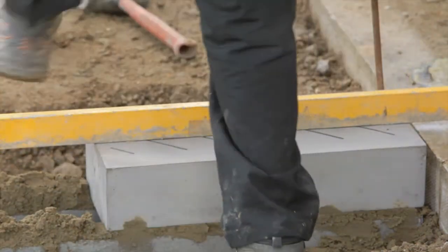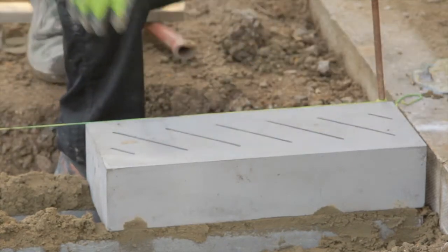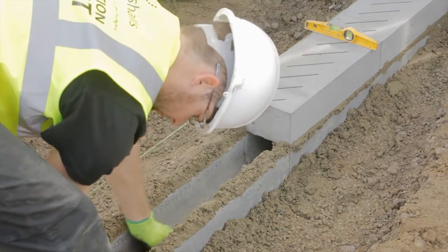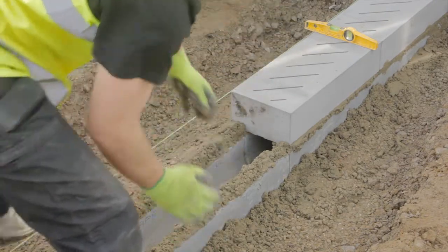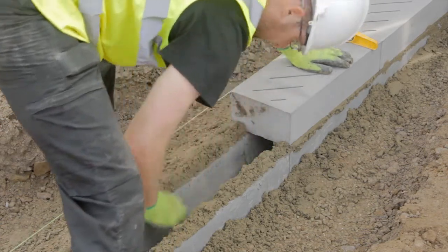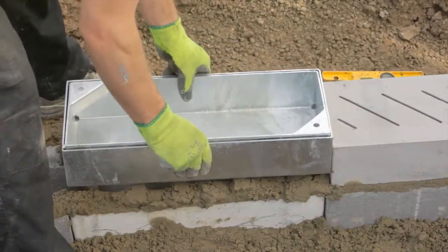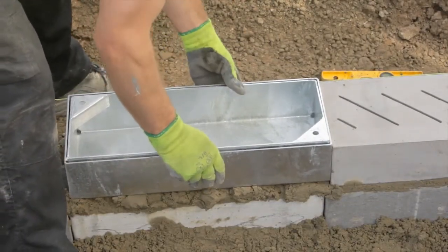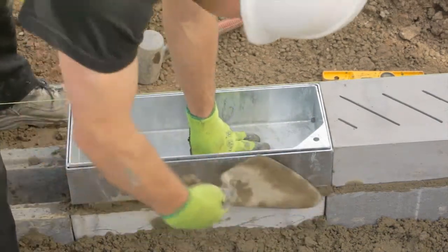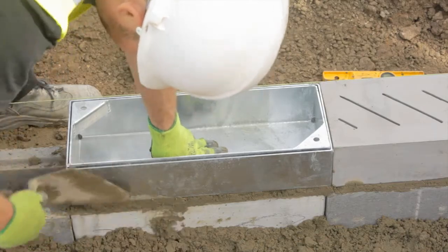Any unit deviating by more than 3mm in 3m from line and level should be made good by lifting and relaying. The joints between adjacent top units are dry and units should be laid hand tight to achieve either a 6mm or 12mm opening as detailed on the drawing. Where cutting is necessary, one or two units shall be cut so that no single unit is less than 200mm in length. All cutting and trimming shall be carried out with a concrete saw or disc cutter.